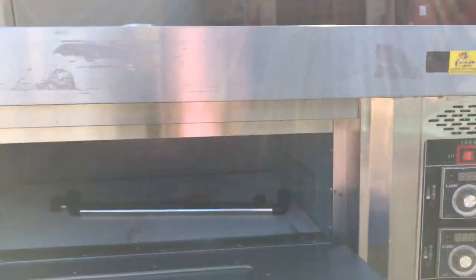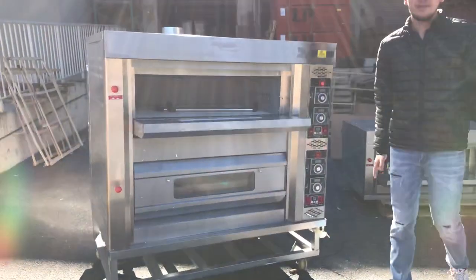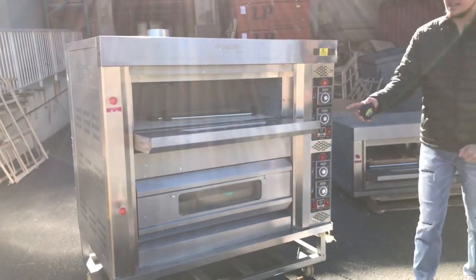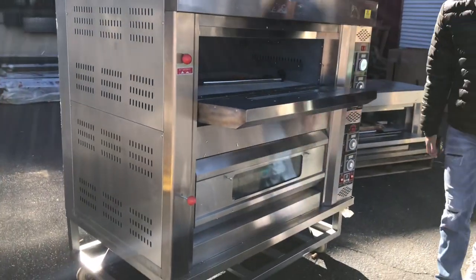This unit runs on natural gas or propane. It has two functions: you have a gas function for the cooking and the heating, and you have an electric function for the lighting. There is lighting on the inside of this unit. We'll go ahead and show you that plug in a bit.